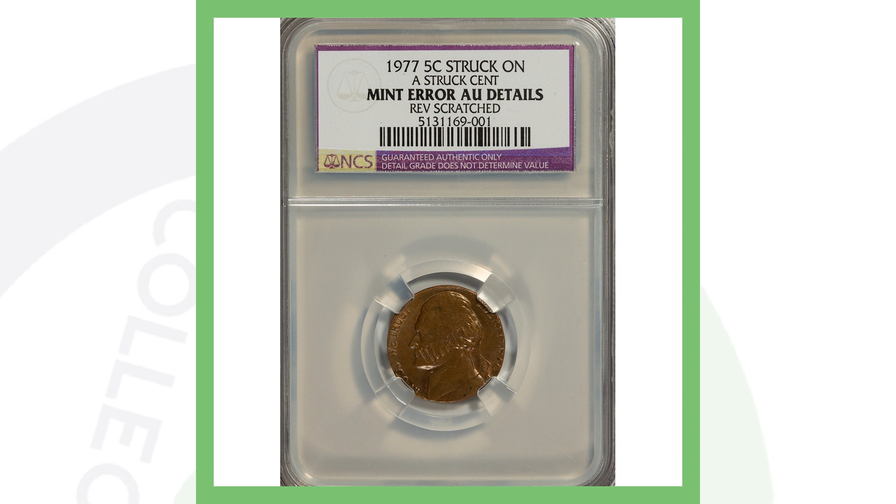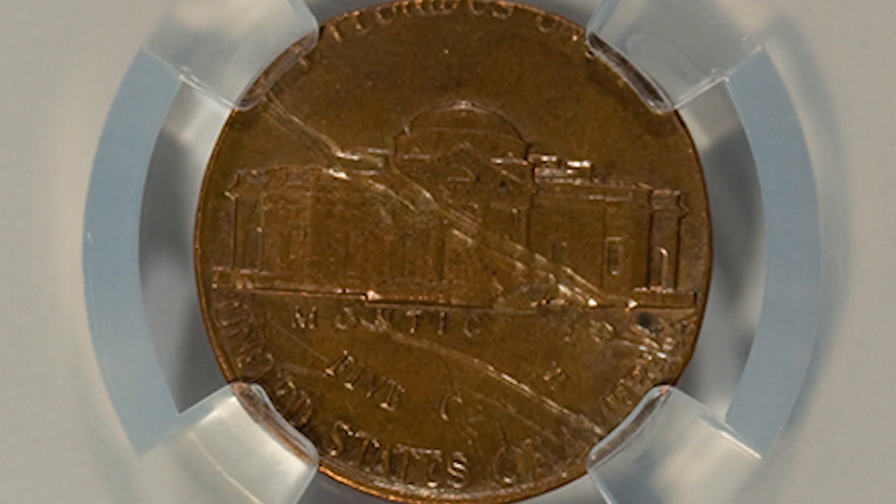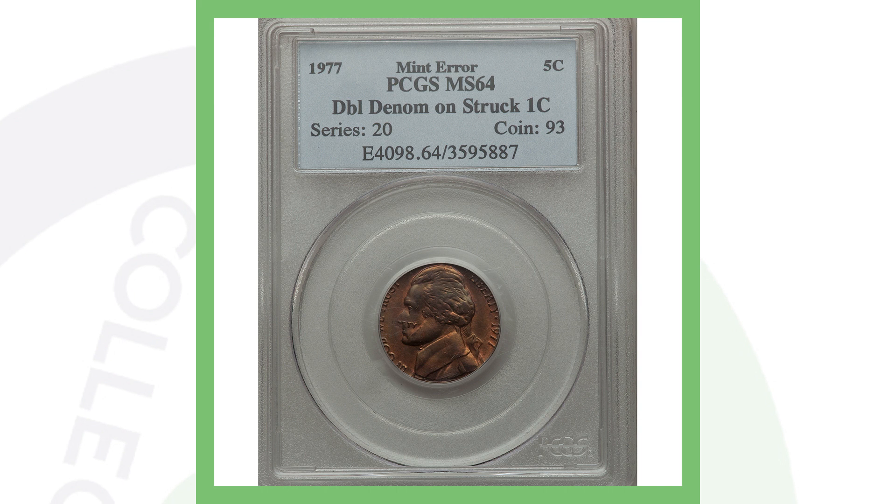One of my favorite coins in this video: a 1977 nickel that was struck on a one-cent coin — a Lincoln cent. You can actually see the Lincoln Memorial building from the cent visible on the Jefferson nickel, and that's why this coin sold for over three hundred and twenty dollars.